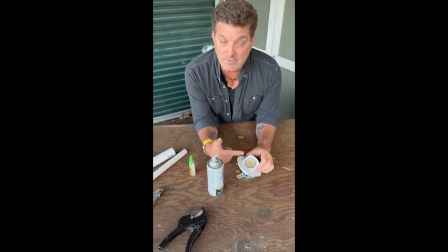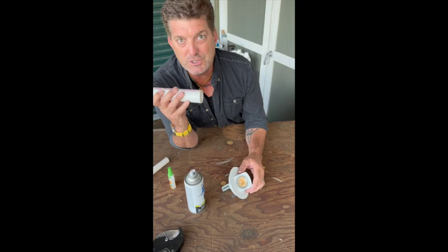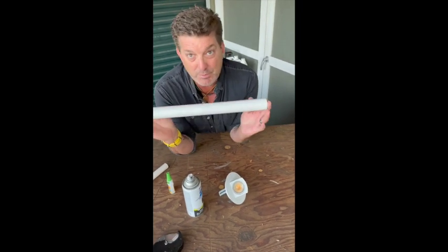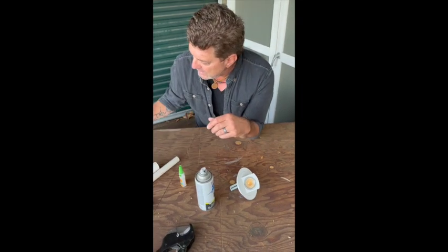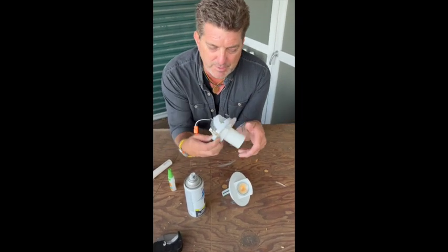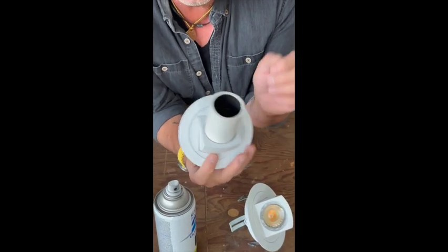I've taken this standard gimbal and I have taken a piece of 2-inch PVC pipe. This pipe cost me a whopping $2.05. I cut a 2.5-inch long segment of the pipe and super glued it onto the front of the gimbal.